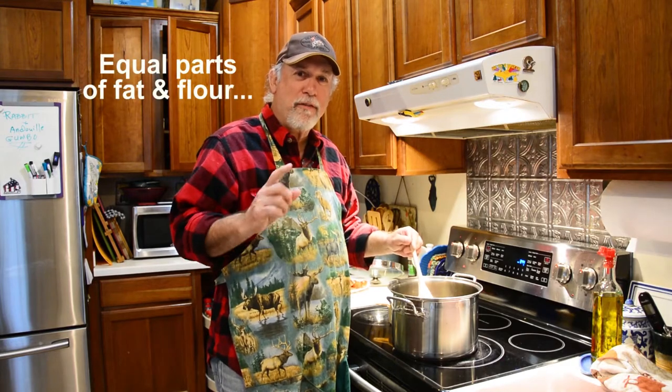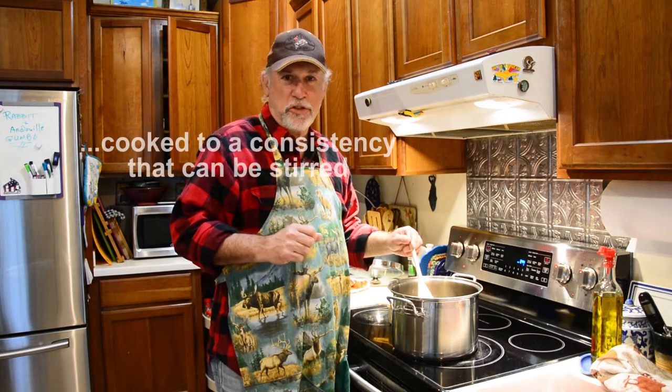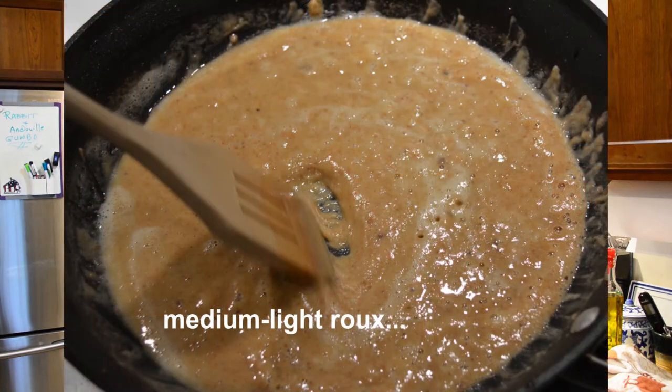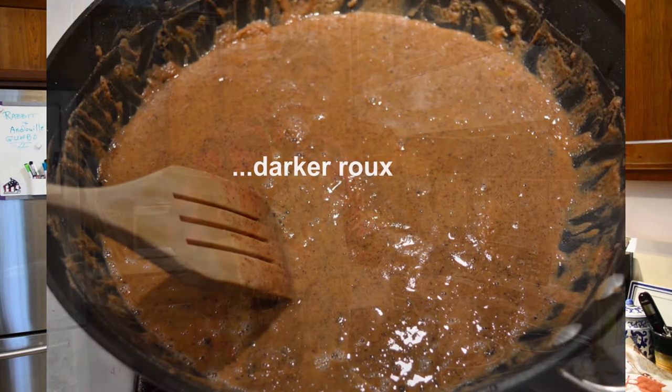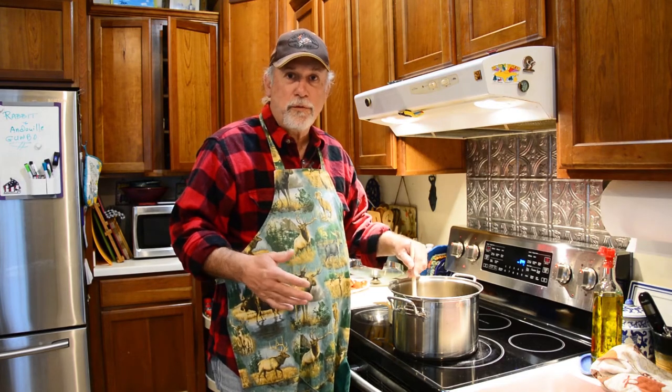An important component of any great Cajun dish is very often the roux. Going back to my long-ago formal culinary arts training, a roux is equal parts of fat and flour cooked to a consistency that can be stirred. There's light roux, dark roux — you can get them to a nice peanut butter color, which is typically what we do for a lot of Cajun dishes. This is going to be like a medium roux for rabbit. For duck gumbo you might want a heavier roux; for chicken or seafood gumbo, you might want a lighter to medium roux.